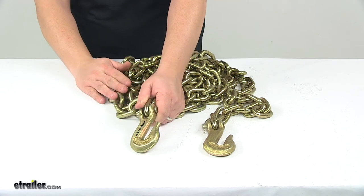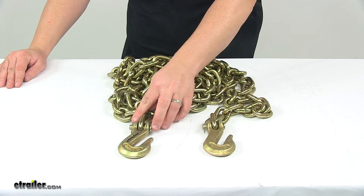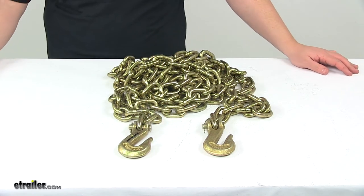This chain is available at eTrailer.com in 16, 20, and 25 foot lengths. That's going to do it for today's look at the Titan chain transport chain with grab hooks.